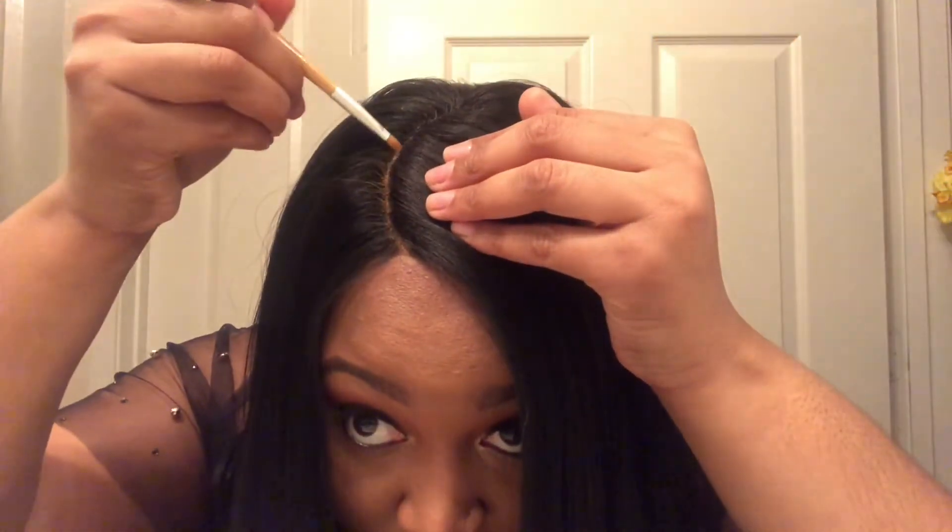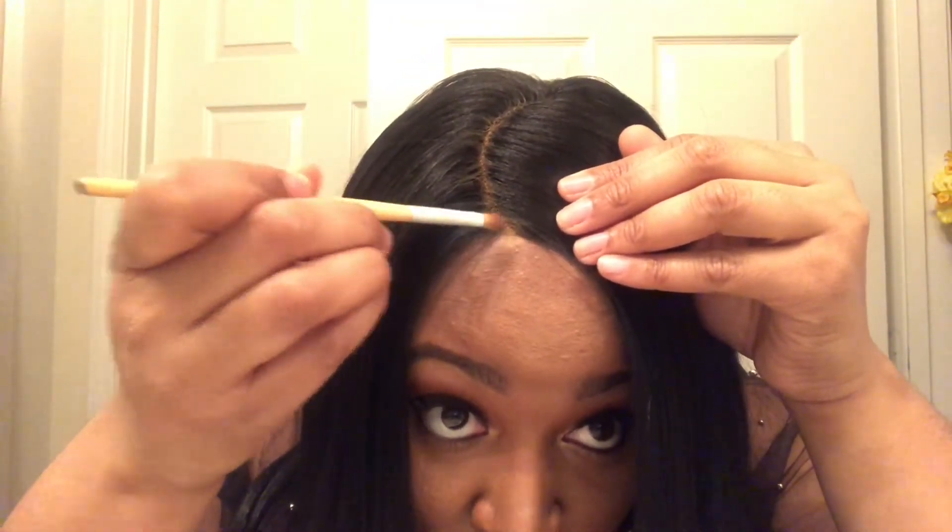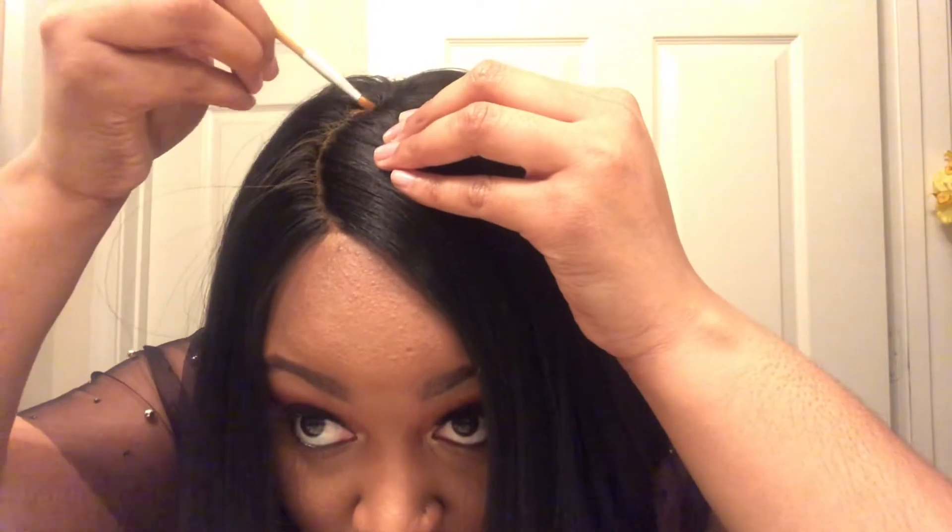If you don't want to take it back as far, you don't have to. I like the whole curved part, so I'm taking it all the way back. Do not use a lot of product — just take the brush and blend, blend, blend. It's just like putting on foundation for yourself. You don't want it to look patchy, so blend it all the way through the part.